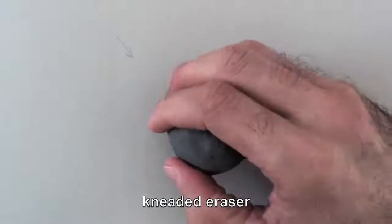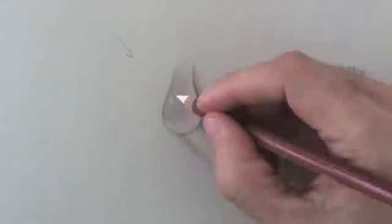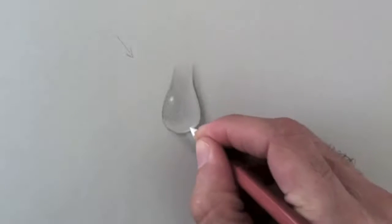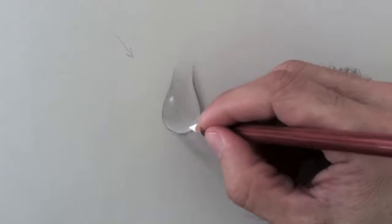With a kneaded eraser, I pull some reflections. And then, with a white pencil, pastel-like, I reinforce the lights. It is dry, a sort of chalk.